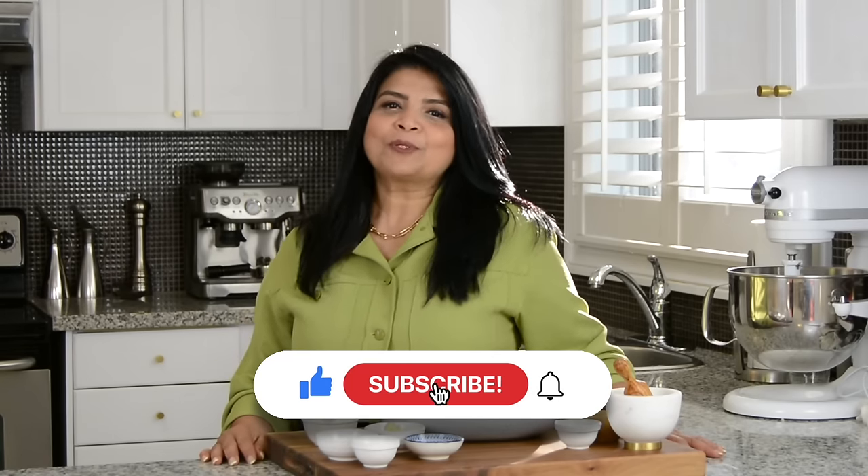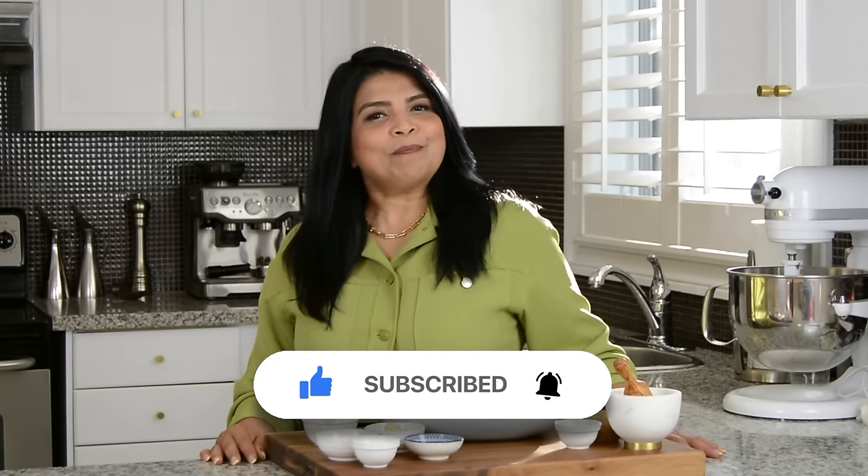Hi, you're watching Plating It With Wendy, where I share with you recipes which you can prepare with ease. If you enjoy this video, don't forget to give it a like, and if you haven't subscribed already, press that subscribe button, and while you're at it, hit on that bell icon to get notified every time I upload a new video. Now, let's get started.